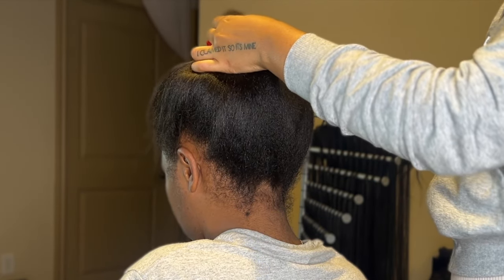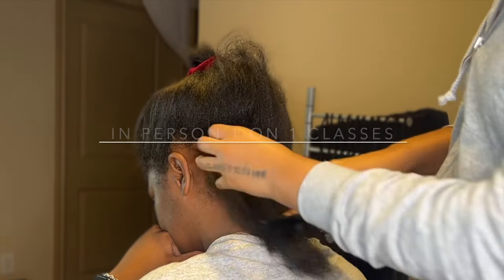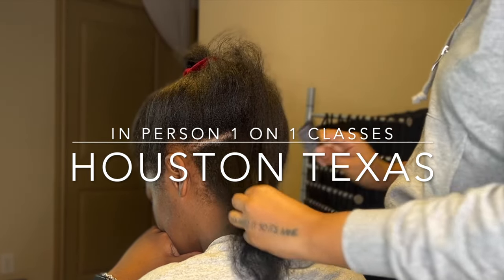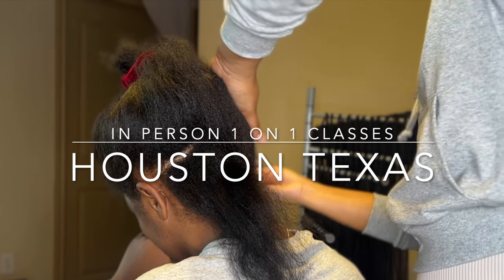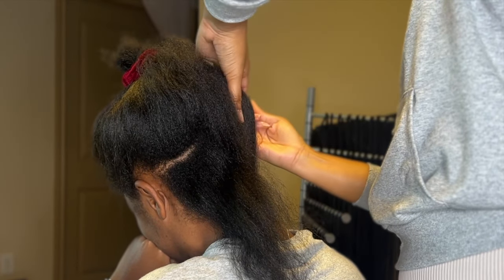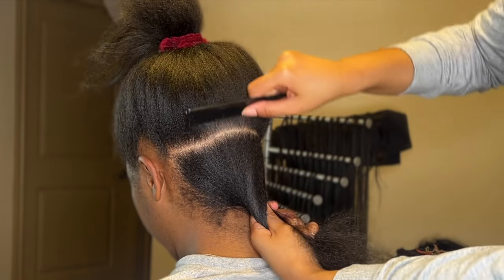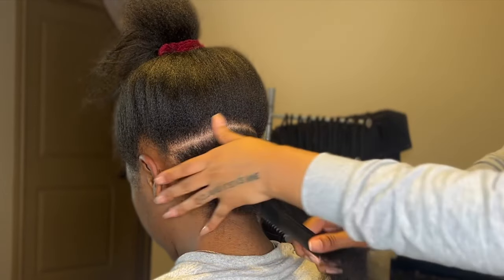I'm also gonna be doing one-on-one classes — I'll link that down below if you ever want to book one with me in Houston, Texas. One-on-one knotless braid classes, or if you want to learn how to do locks as well, I'm going to be doing one-on-one classes and the link will be down below.